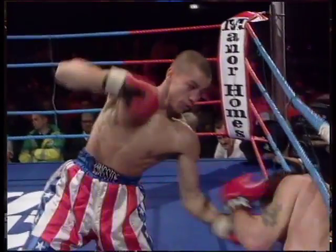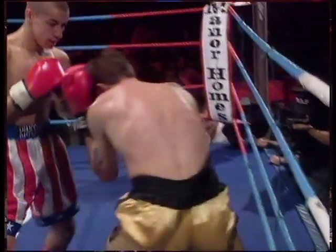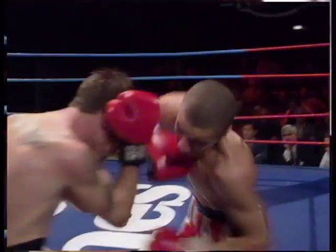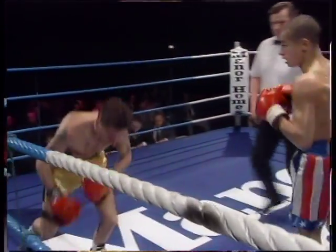He took his time, he didn't rush in. Pushes his legs around, goes to the head, and then whips in his body shot. Oh, that's a good — that's a great shot. That's...